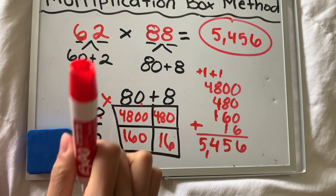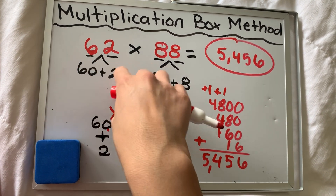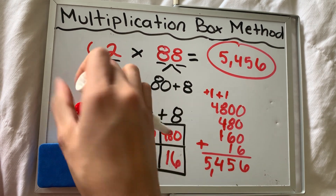All right, guys. Make sure you use your multiplication resource if you don't know any of your math facts, and do your best with this assignment.